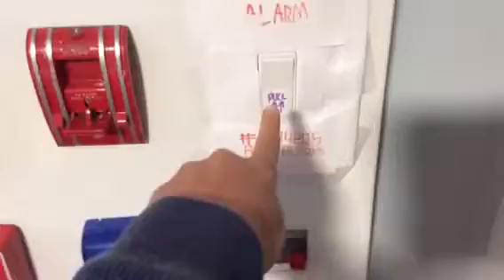When I pull down this Simplex pull station, it's not going to activate this alarm unless I flip on the switch again. So what's it going to do? I'm going to play a sound for this and you're going to hear it.